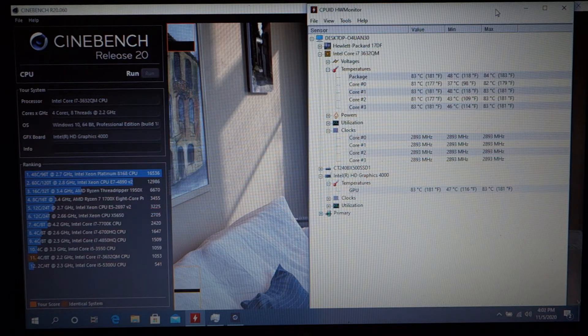We are just finishing up now — we'll get our final score of 1111, which is a pretty decent score. More importantly, we can see how quickly the temperature comes back down. It should return to the mid to low 50s. The package maxed out at 84 degrees and the hottest cores were 83 degrees — that's pretty good for pushing a system hard in a synthetic benchmark. When I was testing earlier with web pages, YouTube, and Disney Plus streaming, it didn't get much above idle temperature and stayed under 65 degrees on the package.